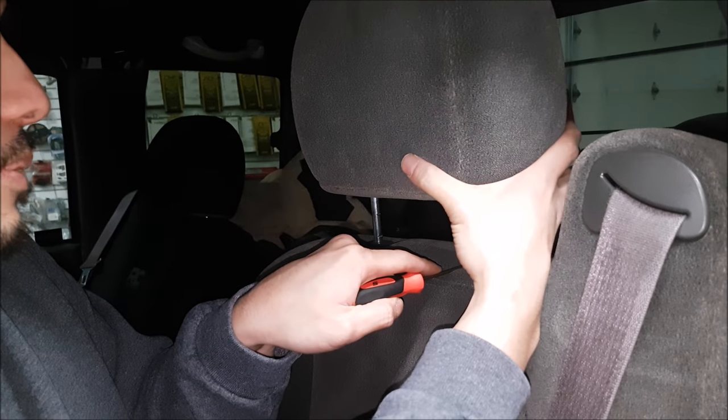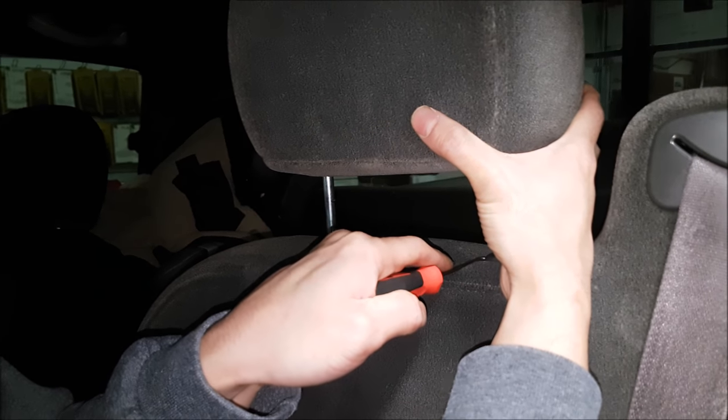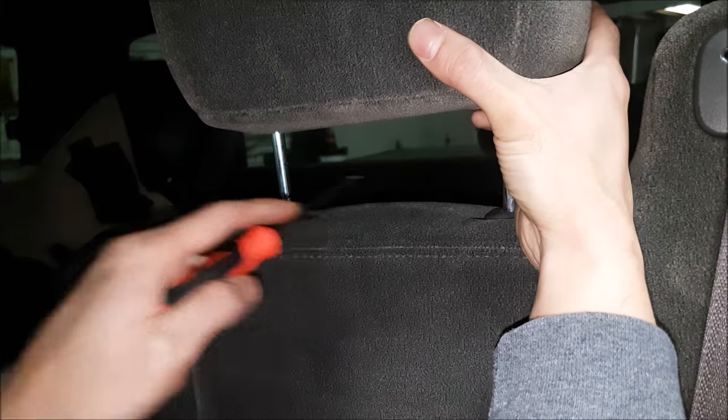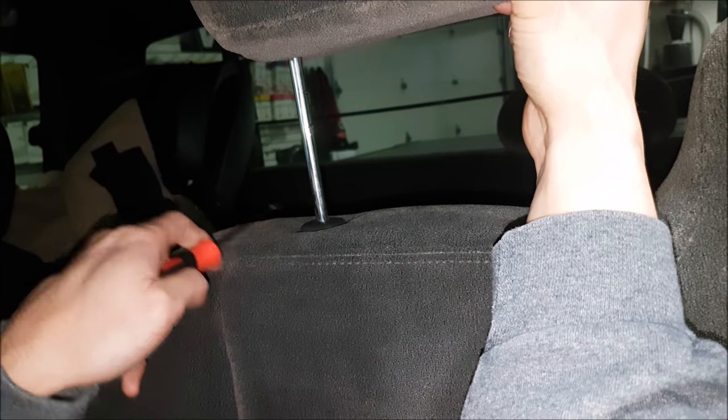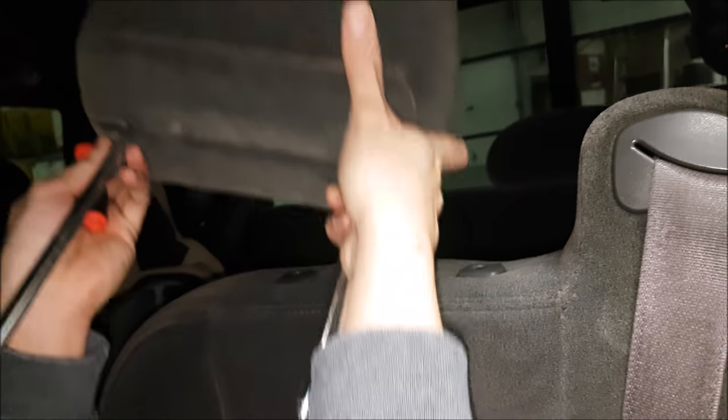So we just push the pick in here, and then you'll feel a little bit of resistance. Hold it up, then push the pick on the other side, and then you release the headrest. That's it.